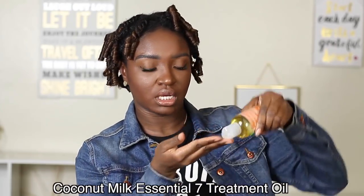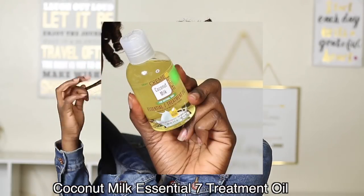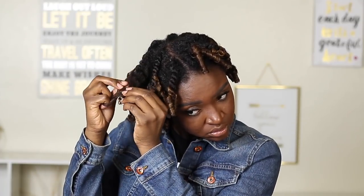Next up, to separate my hair I'll be using Cream of Nature's coconut milk essential 7 treatment oil. I like this oil because it allows me to separate the curls with no problem — I can just glide through and go a bit quicker. You can separate as much as you want. This is the type of style that can grow over time, and the separation process is real.